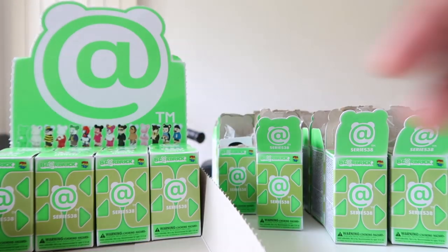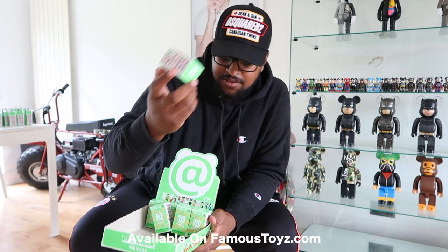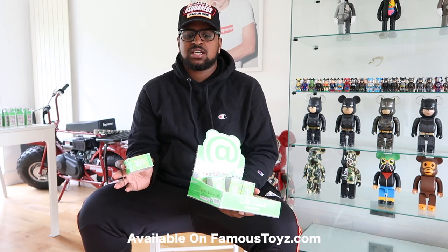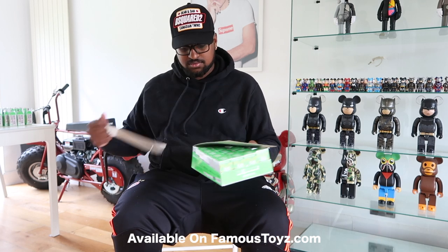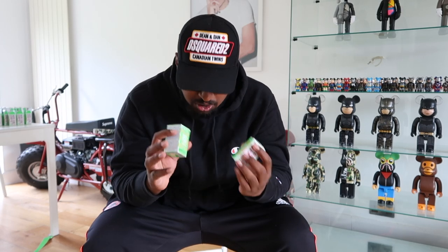We're going to do a giveaway with these remaining boxes — stay tuned! If you want to buy open Bearbricks, they're individually priced on our site — rare ones are more, but all better priced than anywhere in the UK. They're not out anywhere in Europe or USA. Single boxes are around a tenner, Anti-Social will be more. We have another 24 here for the giveaway.